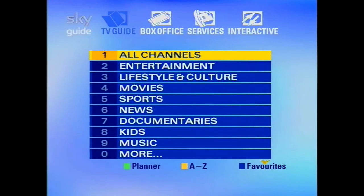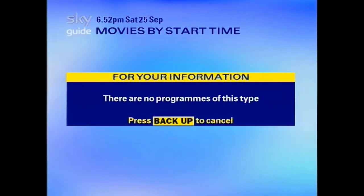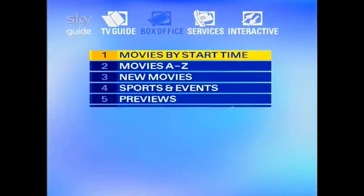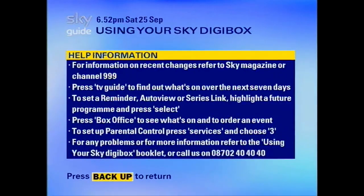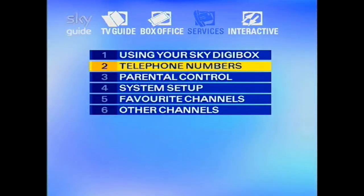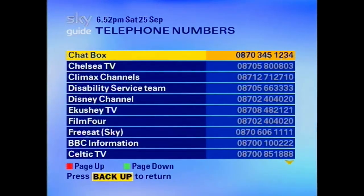So can it work in 2021? Now I've added this music using editing software, as there was music in the background when the EPG was on back in the day. But sadly Sky decided to turn that off as no one really uses these boxes anymore. So I've added this music using editing software to make it more nostalgic. This is actually the original music that Sky would have had back in the late 90s, so it's the same music.